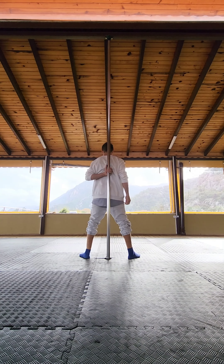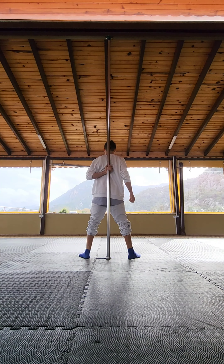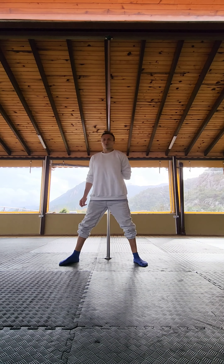Step one: place your hand with the ring grip on top so that your thumb is on top. Elbow down, legs open wide. This is the first position.